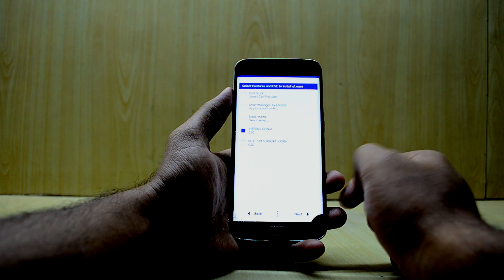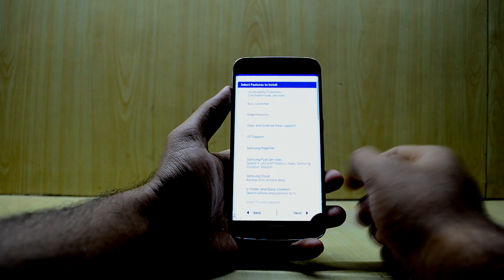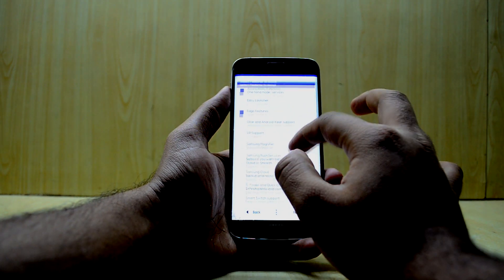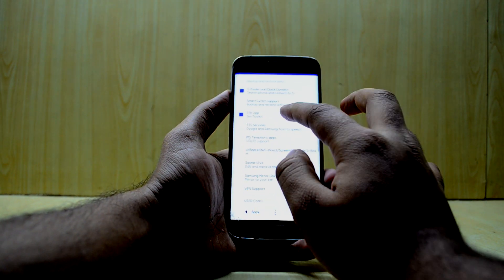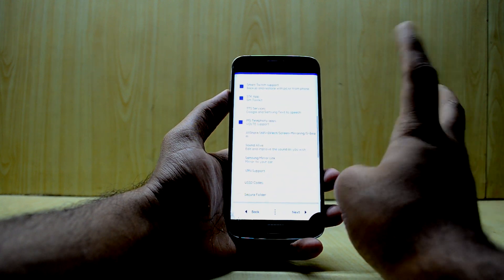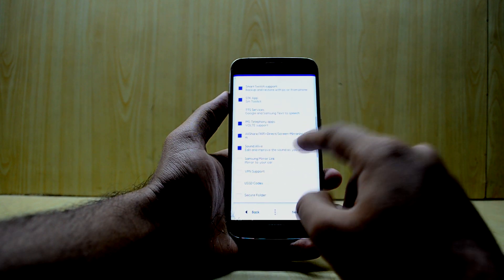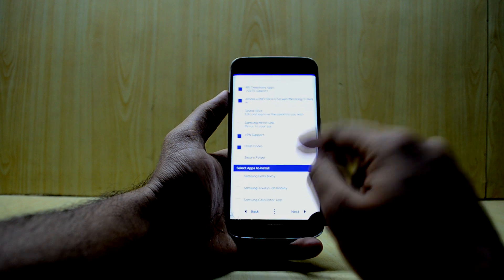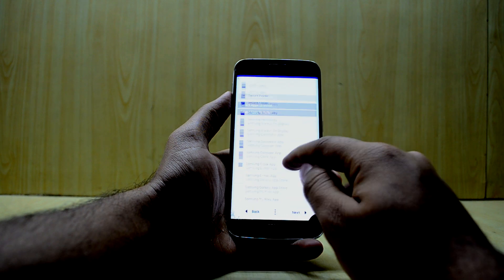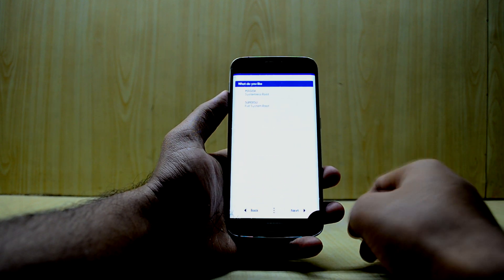Here I'm going with the international CSC and selecting Next. You then have the option to choose which Samsung bloatware apps to install. I'm going with accessibility, Edge features, Push services, Quick Find, SDK app, SIM toolkit, Smart Switch support, VoLTE, AllShare Sound Alive, VPN support, USSD code, Secure Folder, Hello Bixby, Always On Display, Calculator, Calendar, Clock, Galaxy App Store, My Files, Weather, and Smart Manager.